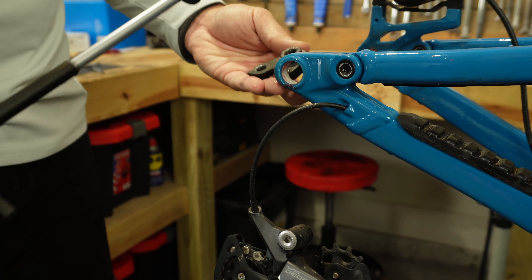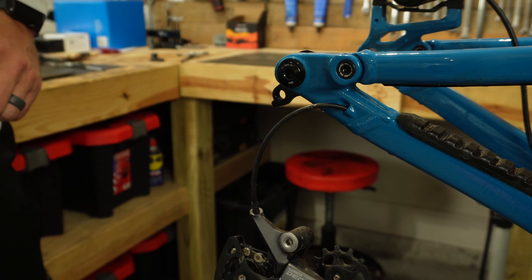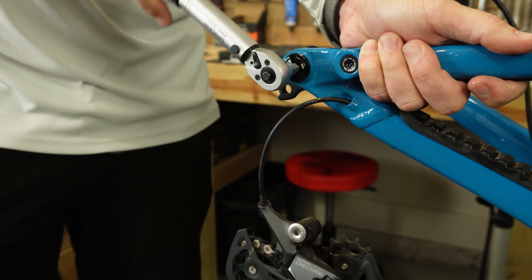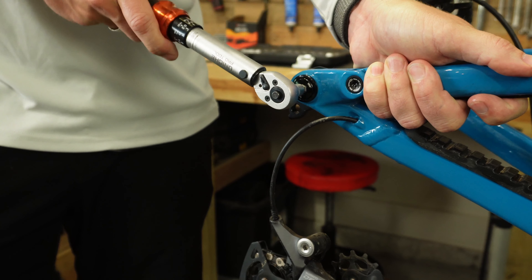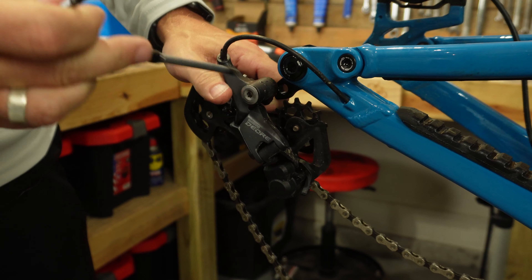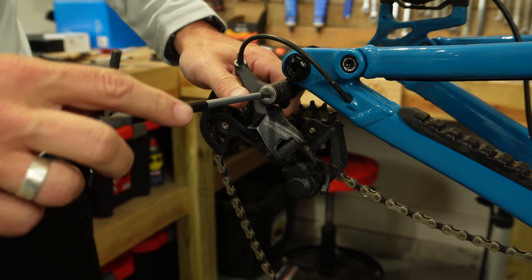This new hanger will take an eight millimeter allen key — a little bit bigger. They recommend 25 newton meters of torque, so go ahead and torque this down. After you get the new derailleur hanger on, go ahead and reinstall your derailleur to the hanger.